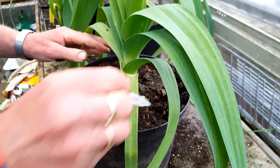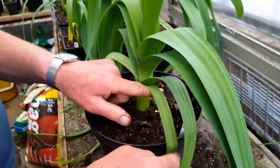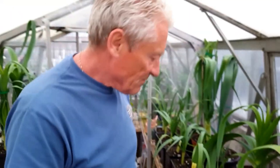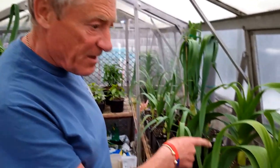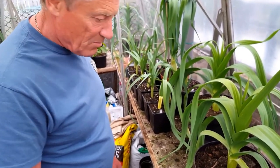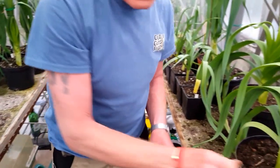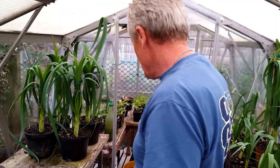I'll top him up and water him as well. So my trial is still going well. He is just slightly thicker than mine, but my compost is working, which is all I need to know.